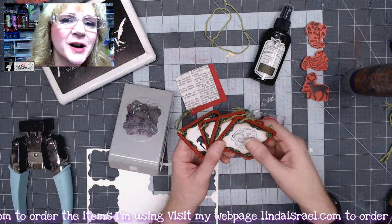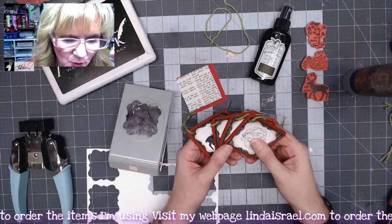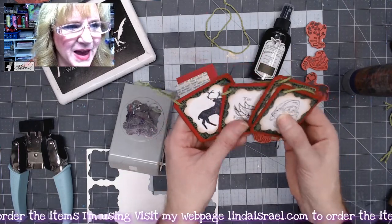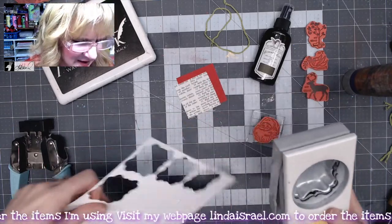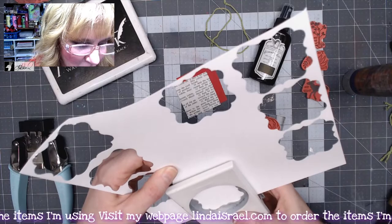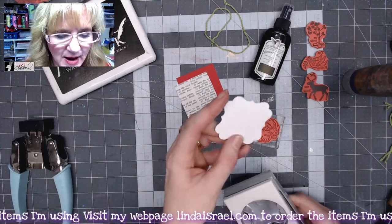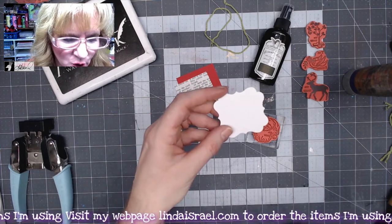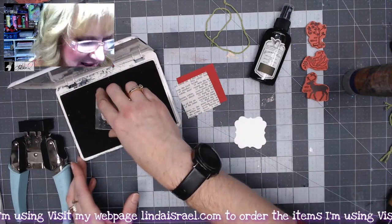Today we're going to make some little Christmas tags or gift tags. We're going to use the gift tags cube rubber stamps from Beeline Design, some Tattered Angels glimmer mist, and some other pieces of paper. This is kind of what we're going to make — little tags. I've got what I believe is an EK Success little label punch, and if you don't have this punch, you probably have a die-cut shape you could use.